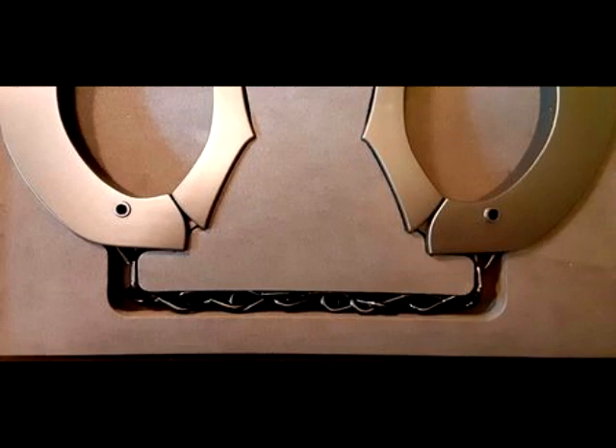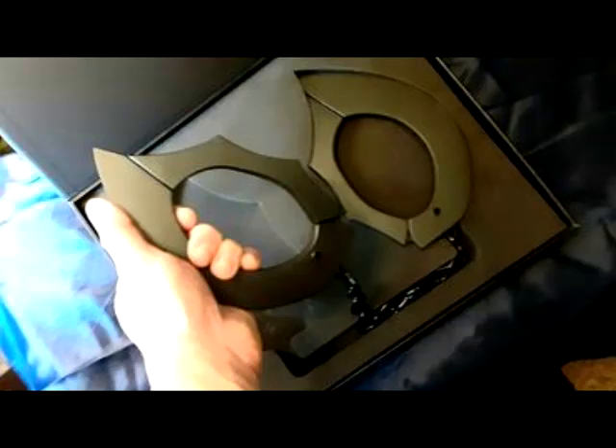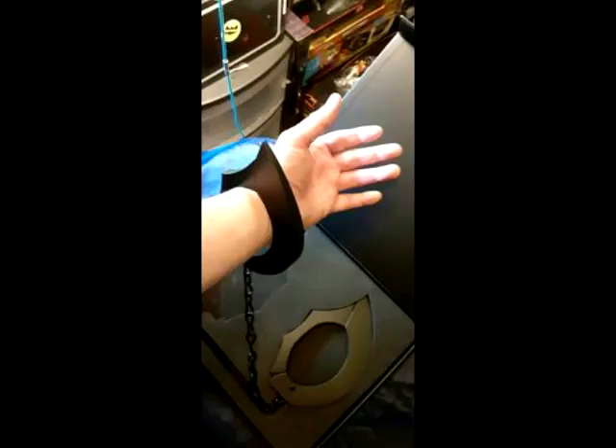Little high price point, but worth it if you want it. There's my hand in comparison — they're pretty big, they'll fit a large individual. They recommend you don't beat them up too bad. Please like, subscribe, and support the channel. Thanks, troops.